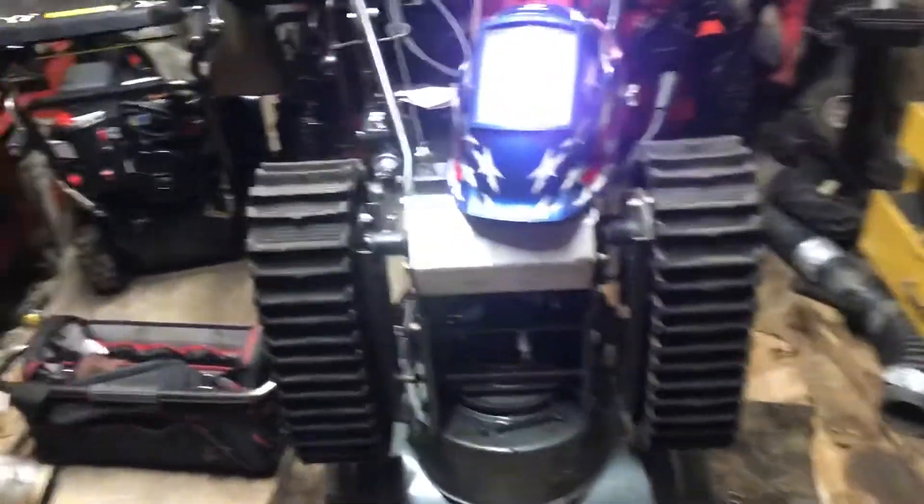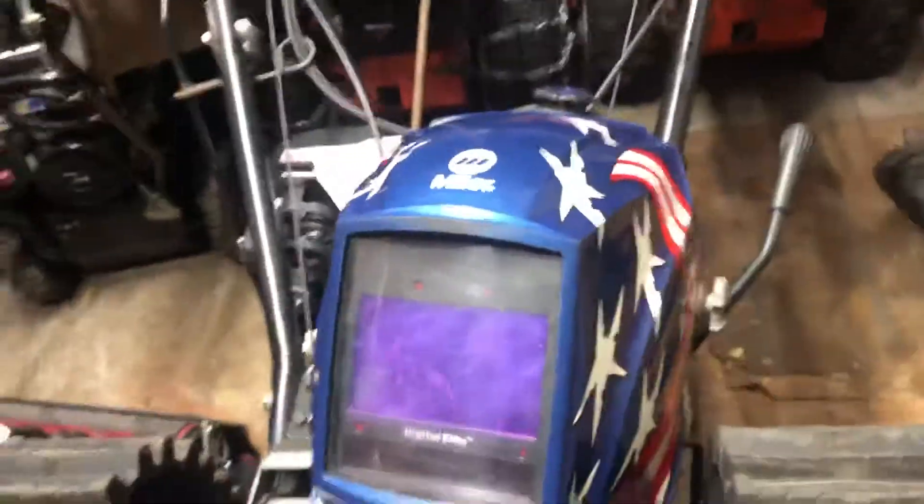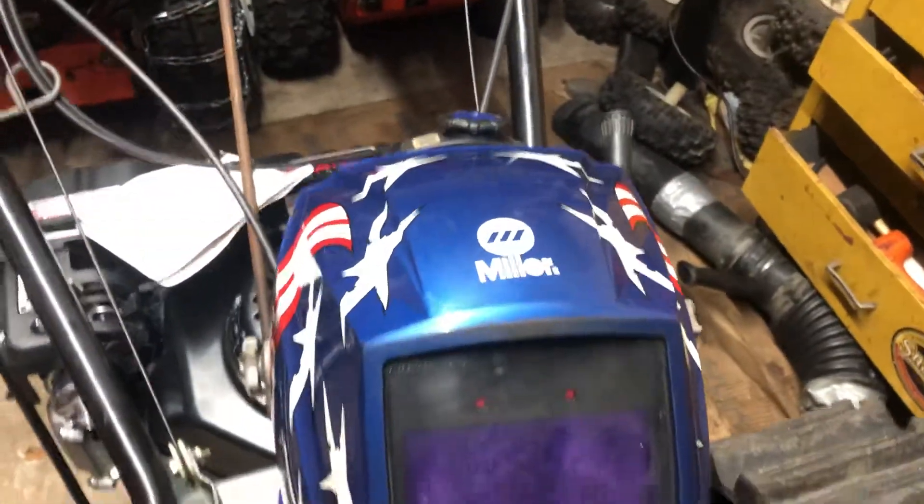This is just a quick update on part two of the Hemi swap on a dual Tecumseh 5 horsepower engine to a single-shaft Hemi Predator engine, which we have here.